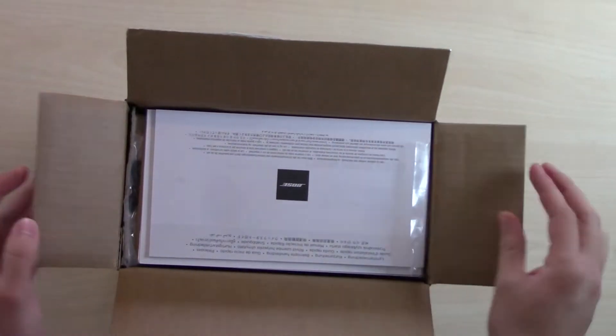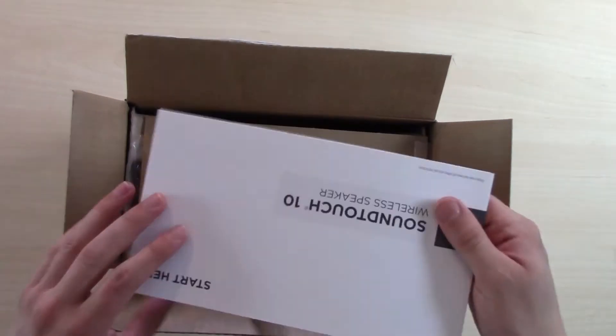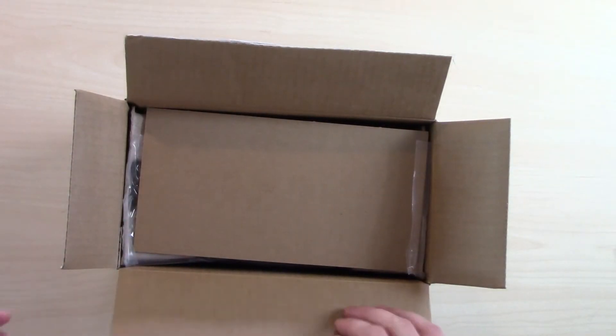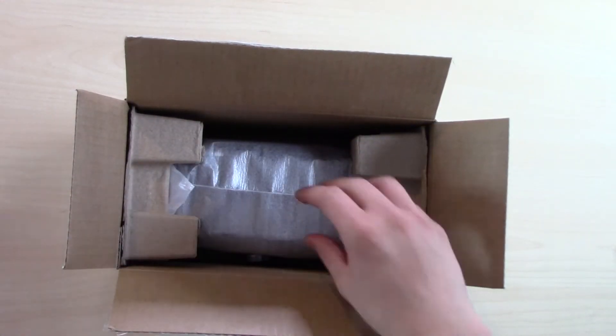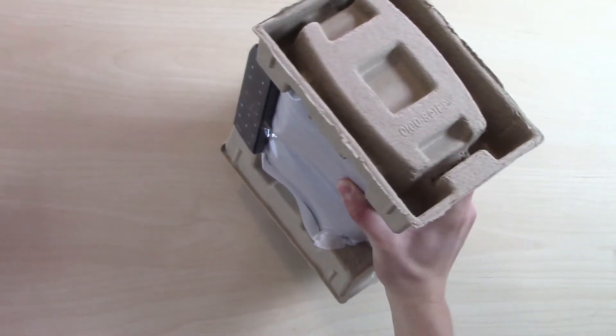Here's the actual product. We got the instruction booklet about how to set it up, the user's manual right here — there is a lot of user's manual. Here is the actual product underneath. We got a cord to charge it with and finally we go ahead and get this thing out.